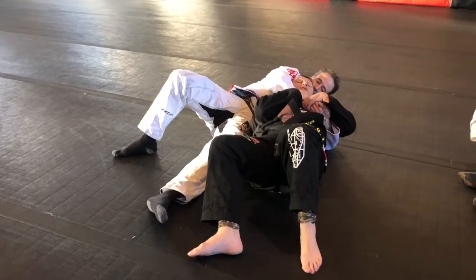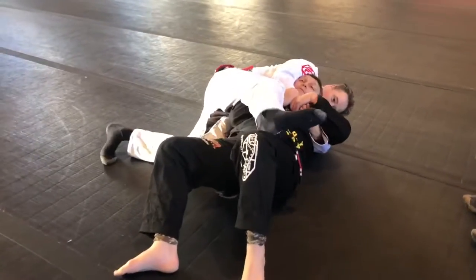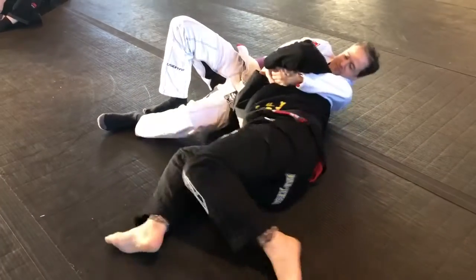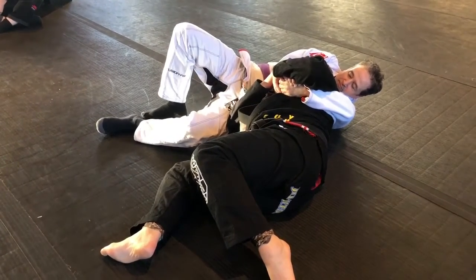And then this is our scramble. Some people are able to come straight over the top and hit a mount position or grab a hook. The way to stop this is to shrimp again — end up on my shoulder. Now we end up in a better position where we can scramble.